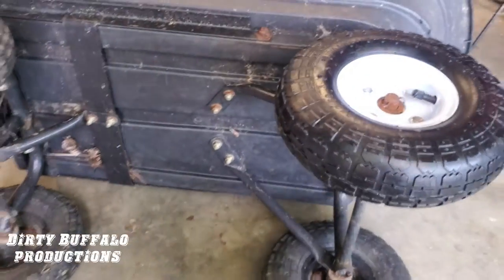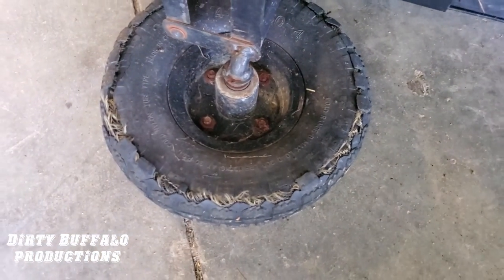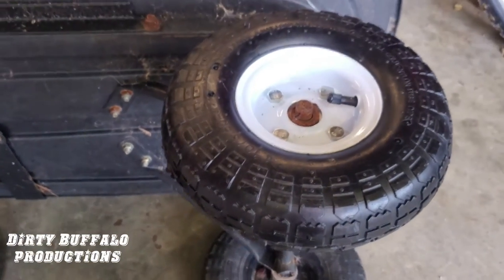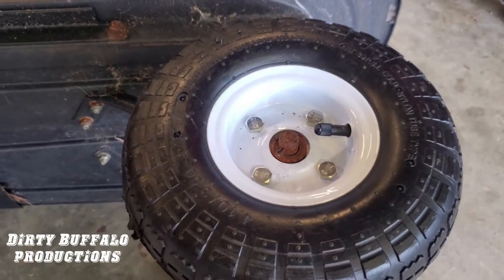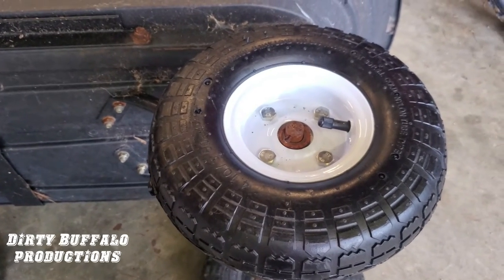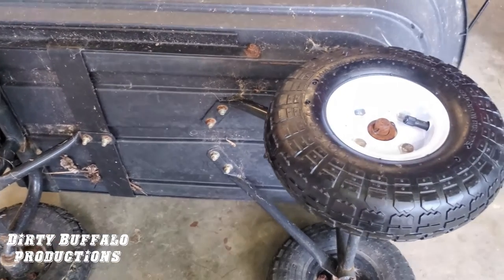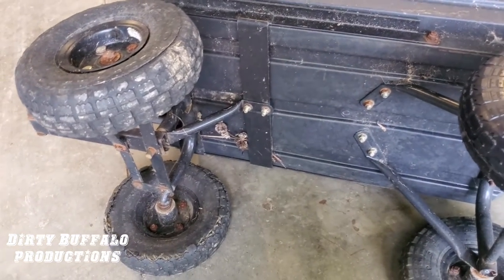If you have one of these wagons and everything else is in good shape but your tires are completely done, this is a good solution. Head to Harbor Freight and pick up some of these wheels — they have them in white and a couple of different variations, same size and same bearings. We picked these because they were actually a dollar cheaper than the other ones they had. Now we're going to swap all these on here and get our wagon back up and ready to use.